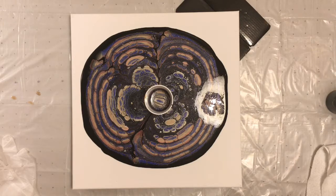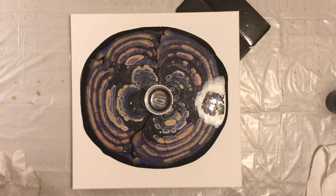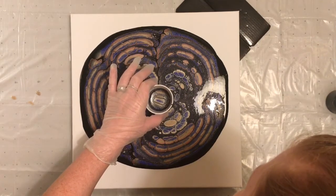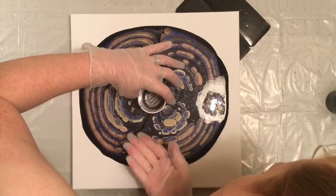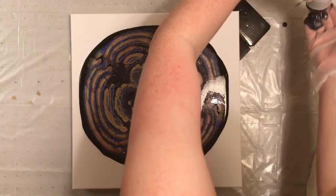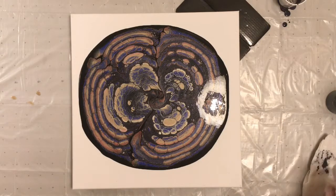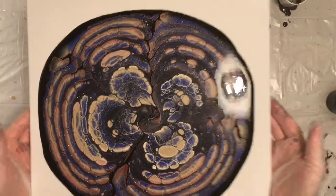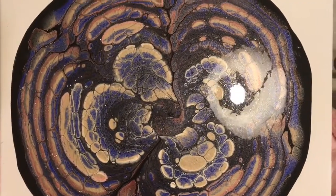I'm half tempted to put this on my spinner but I'm a little bit afraid to use it. I think we'll just tilt it and see how it goes. All right, check it out — I love it, I love it, I love it!